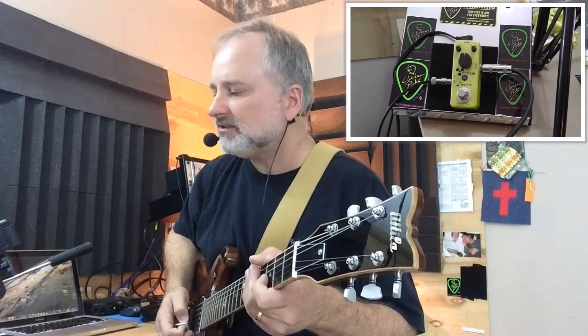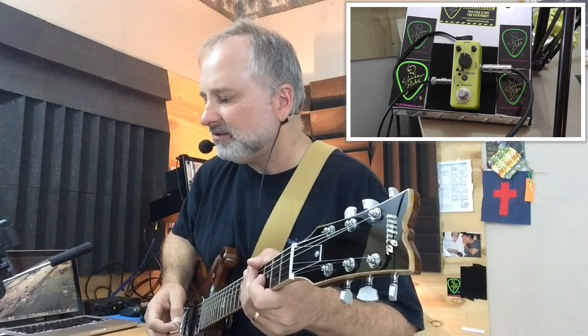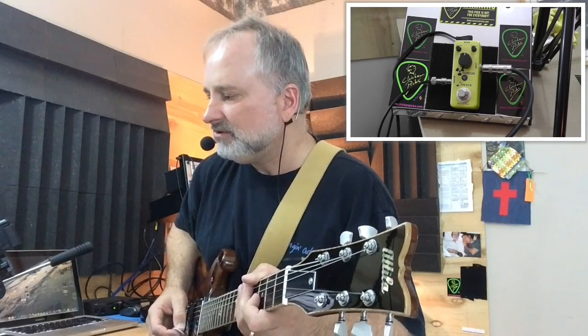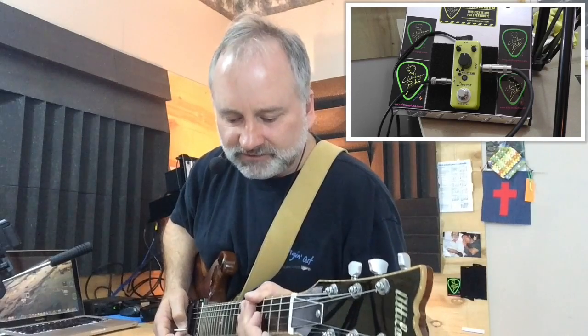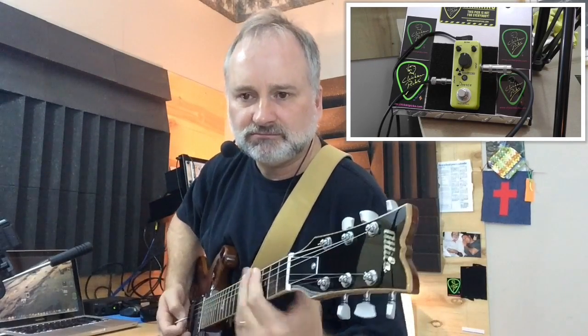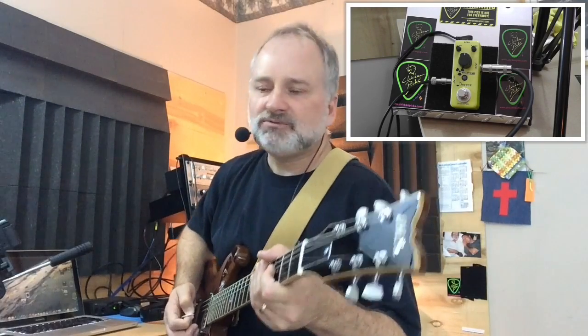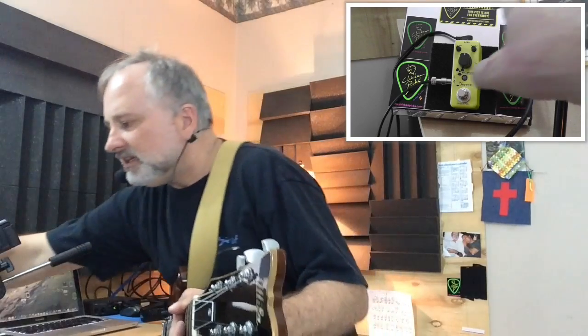I'm playing a Fender Hot Rod Deluxe and the pedal is just the last pedal on the board — I just have it mounted up here. The effects loop on a Hot Rod Deluxe is real bad, so it's unusable. But I'm using the Archer pedal from Rocket Pedals for the overdrive. Let's take a look at the delay.